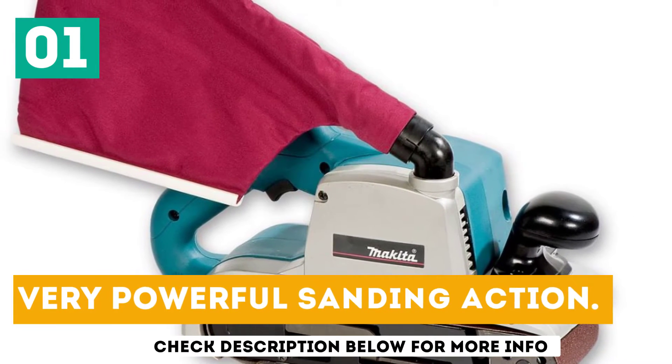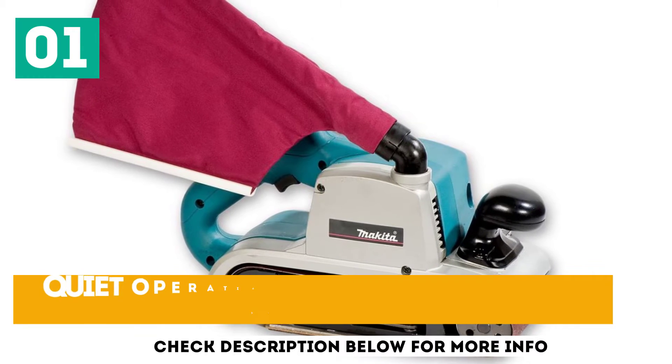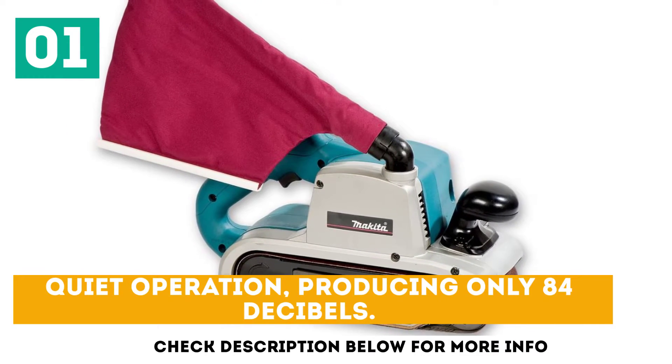Very powerful sanding action. Easy to control with ergonomic front handle. Quiet operation, producing only 84 decibels.